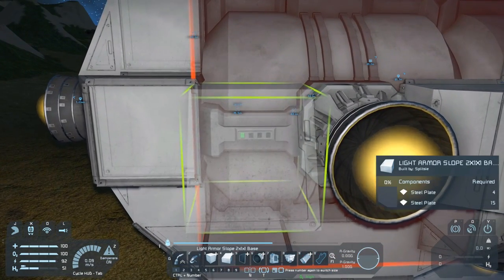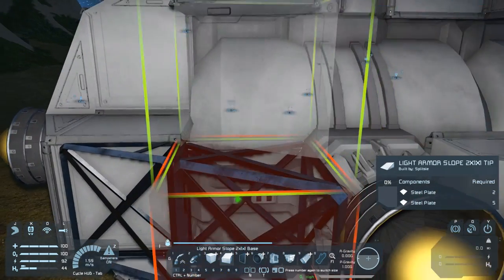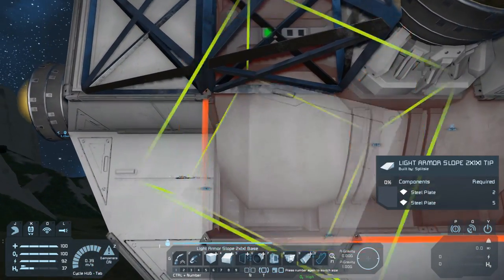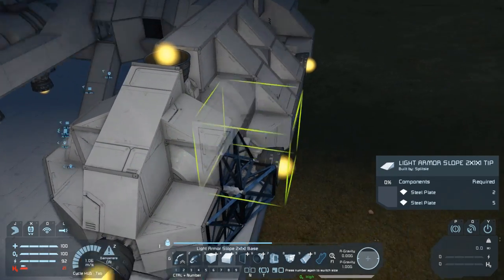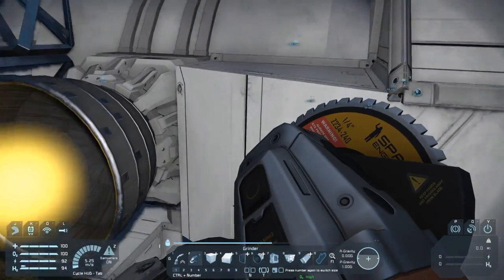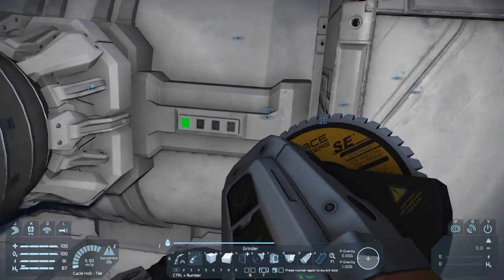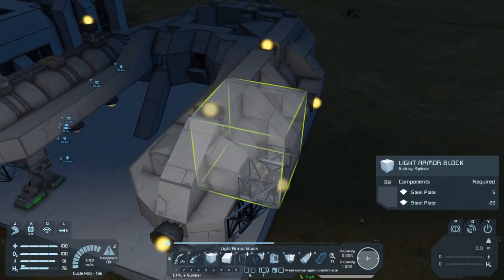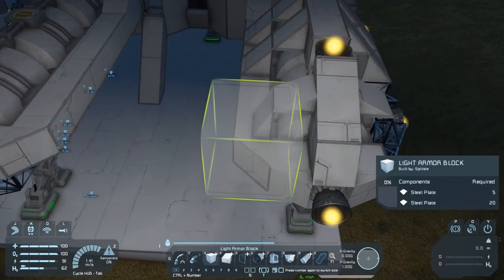I can already see a problem with this though — it's going to remove that mirroring of the thruster cone that I was talking about previously. So we're probably going to have to follow along with what we've done along the top ridge and just put cubes directly against the thrusters, otherwise these lines are going to be broken up. If it means getting rid of an idea we previously liked, so be it — we've got to go with what's working with the whole design. From this distance that looks a whole lot better, so let's mirror it on the other side and move on.